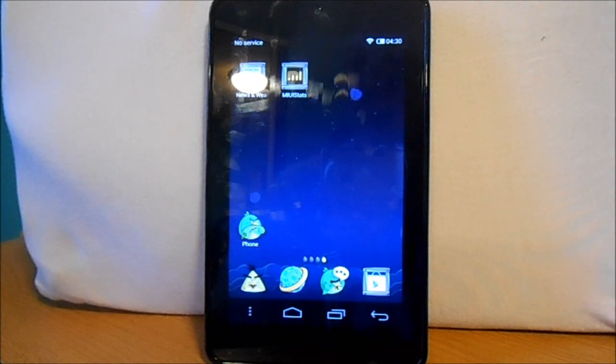So there you go — that is MIUI US on the Nexus 7. Really cool theming, and there are all kinds of things you can do. I've got the Angry Birds theme on right now. If you guys like it, give it a shot and check it out. All the links and stuff will be in the description and you can get everything you need there. Thanks!